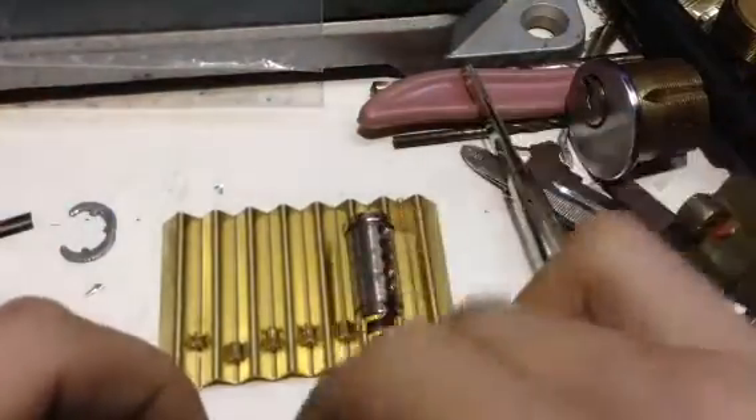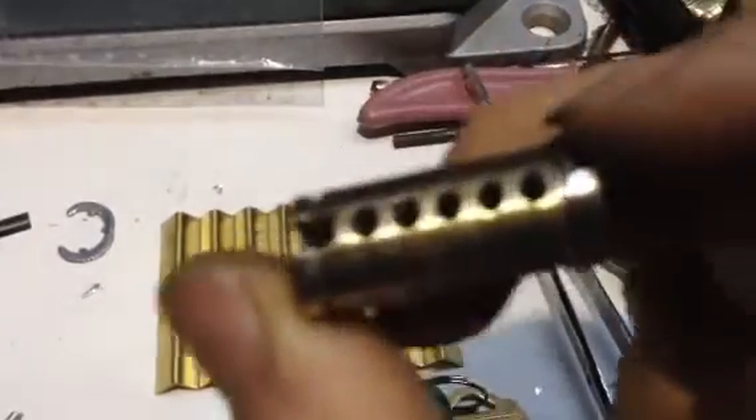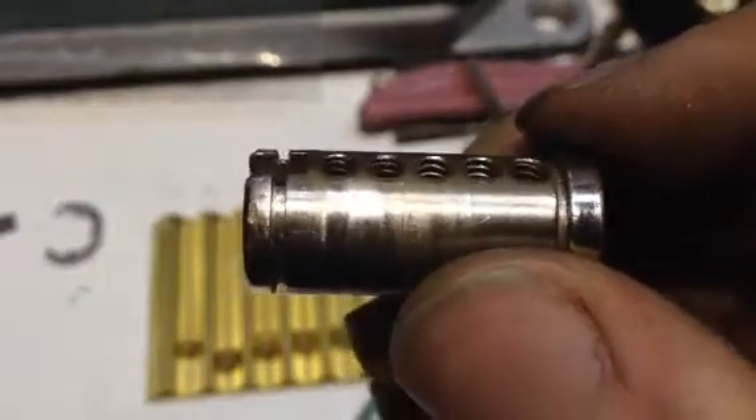Now let's dump the driver pins. Every single chamber of that plug is threaded - but not all the way, just two or three threads on each one. ASSA double spool copy, serrated. Another ASSA double spool copy. And a steel pin - a T-pin, actually an upside-down T-pin, it was inserted this way in, with serration on it.